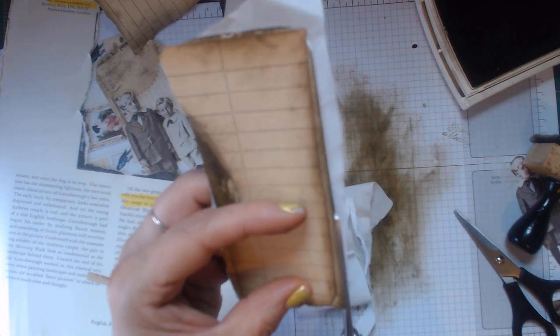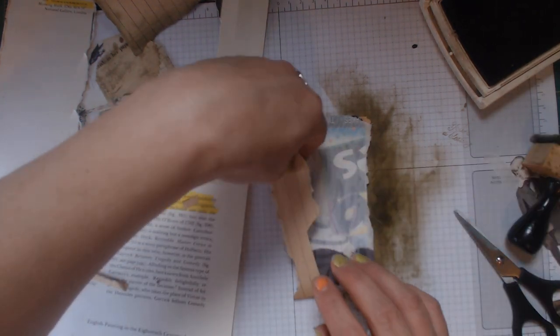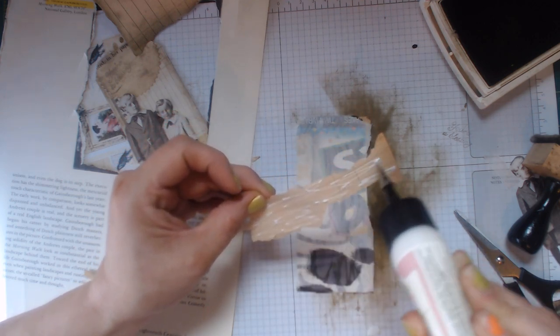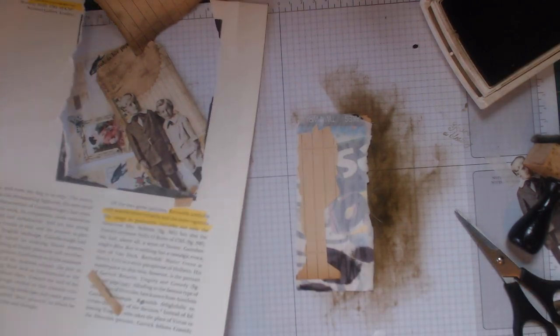I have one pair of scissors just for my fabrics. If I don't keep them separate I'll never be able to cut fabric decently - I'll never have a sharp pair. I think I'm just going to start doing a little collaging on this tag. You guys know I've been all about the collaging here lately and I don't foresee it stopping anytime soon. I absolutely love it, especially when it comes to vintage stuff.